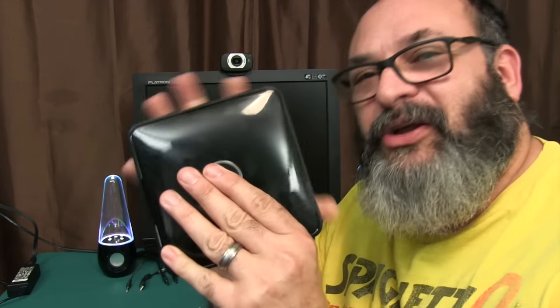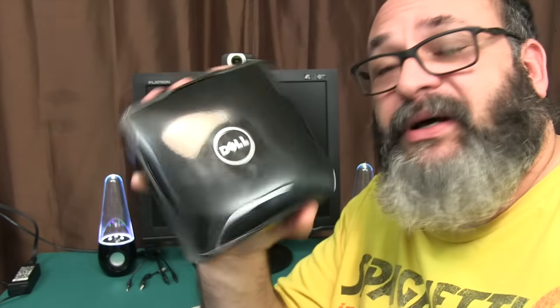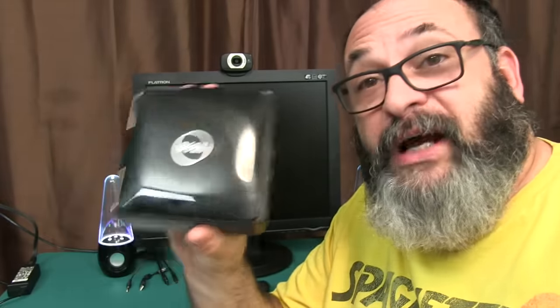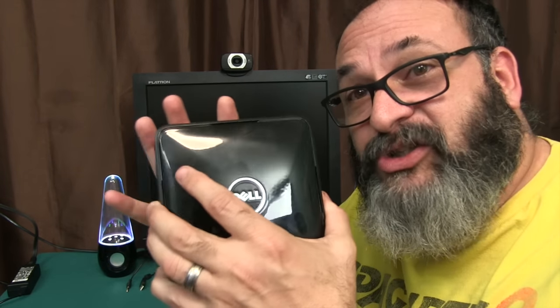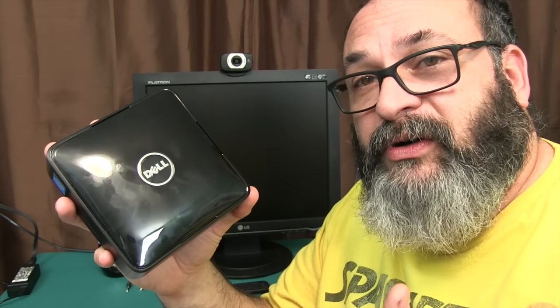Computers have come a long way. This is sort of a nook form factor — pretty small little guy — but we need to find out if it's worth spending your money, whether it's a good value for the price, and also how upgradable these little guys are, because sometimes you'll buy these very small form factors and there's just nowhere to go with them. You're stuck with whatever's in there.